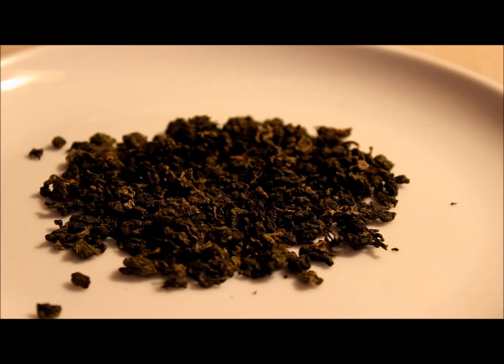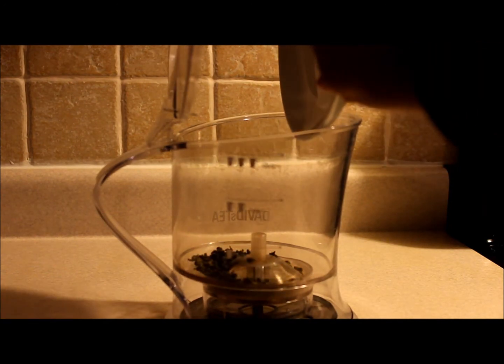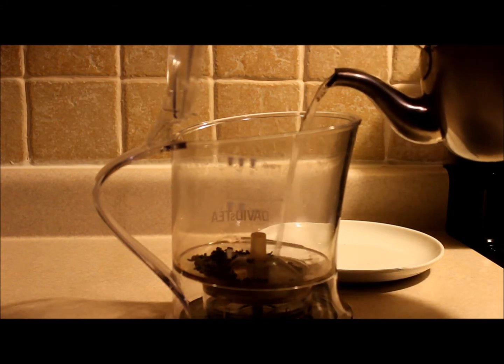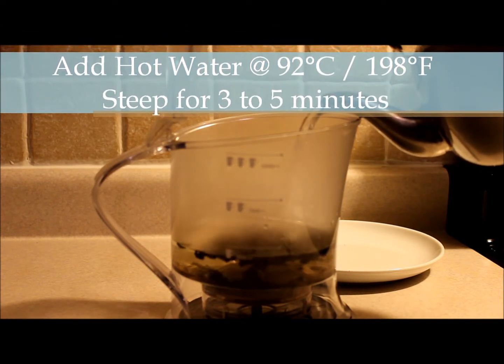We're going to add one tablespoon of tea to our steeper. We're going to add hot water at 92 degrees Celsius, which is 198 degrees Fahrenheit. We're going to steep it for three to five minutes — I'm going to steep mine for four.